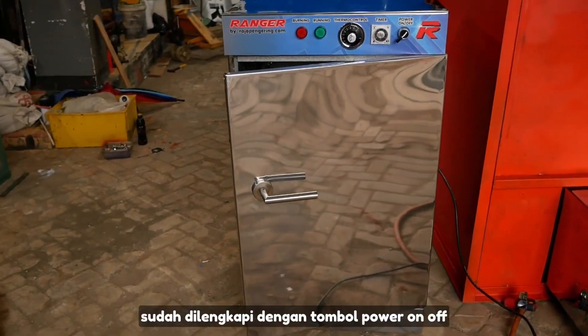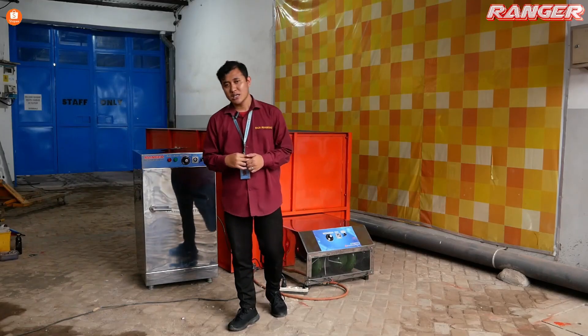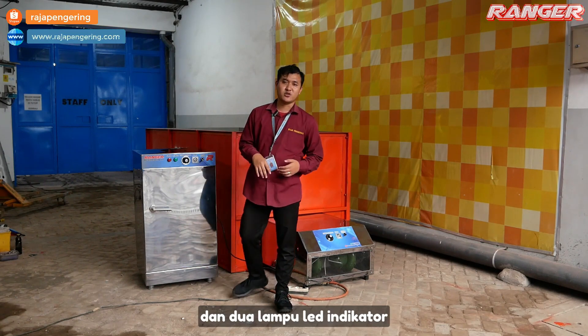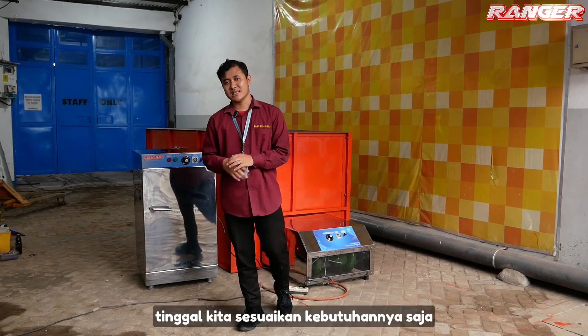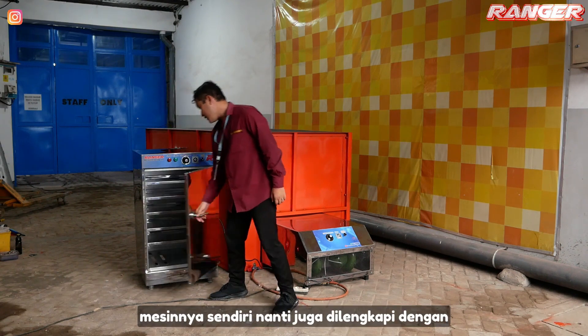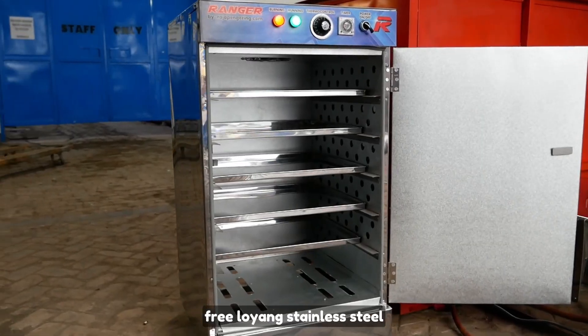Untuk kontrol panelnya sendiri sudah dilengkapi dengan tombol power on off, dilengkapi timer, dilengkapi termo kontrol suhu, dan dua lampu light indikator. Jadi mesinnya sudah otomatis, tinggal kita sesuaikan kebutuhannya saja. Selain itu, mesinnya juga dilengkapi dengan free loyang stainless steel.